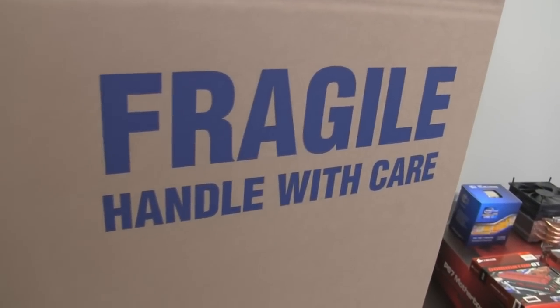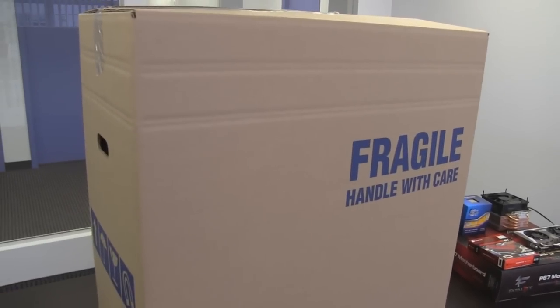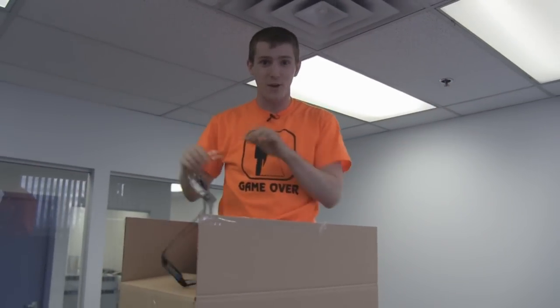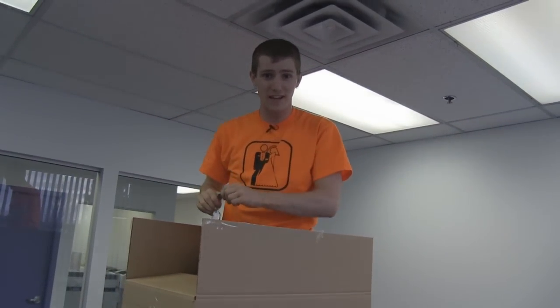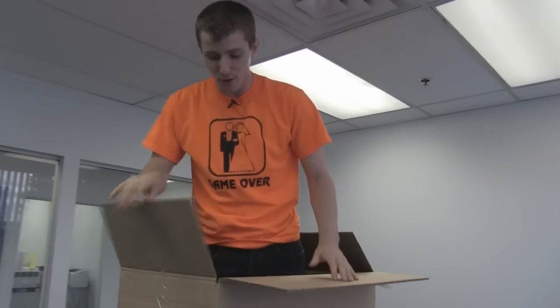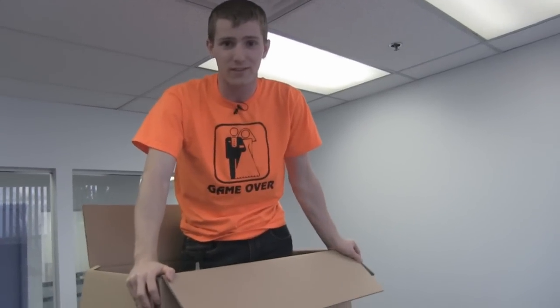So today on Linus Tech Tips I will be unboxing something pretty new, pretty different, and pretty unique. Today I will be unboxing my new intro for Linus Tech Tips. One of our artists here at NCIX worked very long and very hard on creating this new intro, along with music and homemade sound effects and all that good stuff.